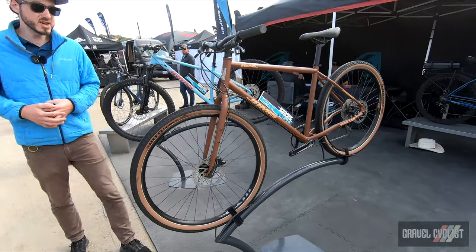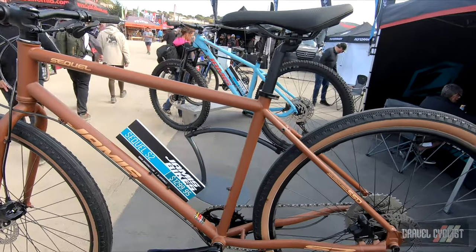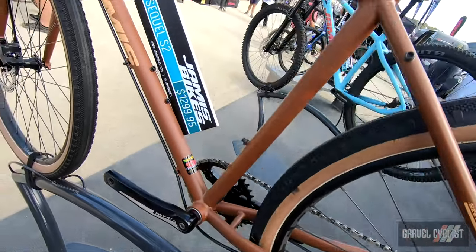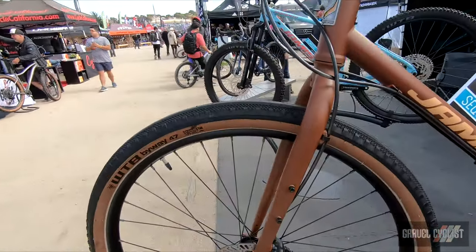Next bike here in the line is the Sequel. This is our flat bar version of the Renegade. Full steel frame and fork, again with Reynolds tubing, again with mounts everywhere so you can mount all of your accessories. This is a 650 by 47 tire, also with clearance for 700 by 40.